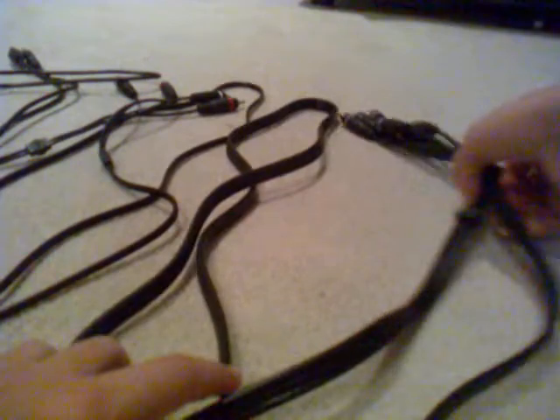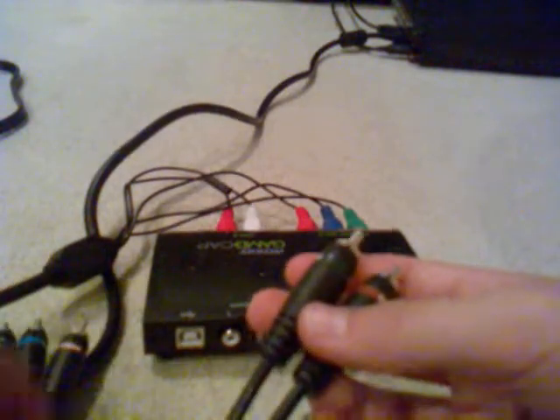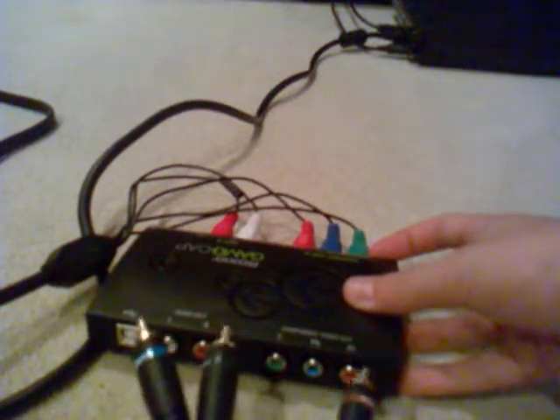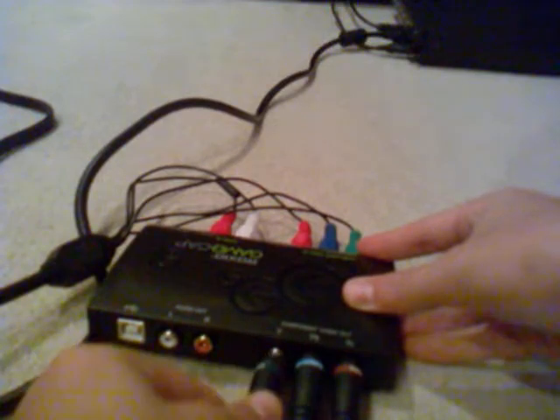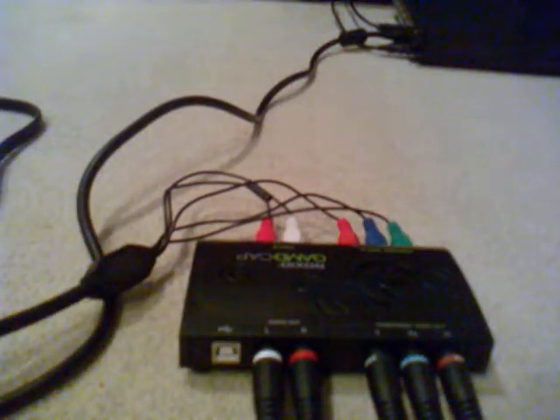Then you're going to want to get your video component cable. You want to get one half of those wires — don't get them mixed up, otherwise it will not work. These two cables, the video component cable and the RCA cable, are like a component cable but separated into two cables. Put the video component cable into one of the three slots on the right-hand side. Then you want to get your RCA audio cable and plug it in nice and easily, red and white. Then you want to get the other ends of those cables — RCA and video component — and put them into the back of your TV.